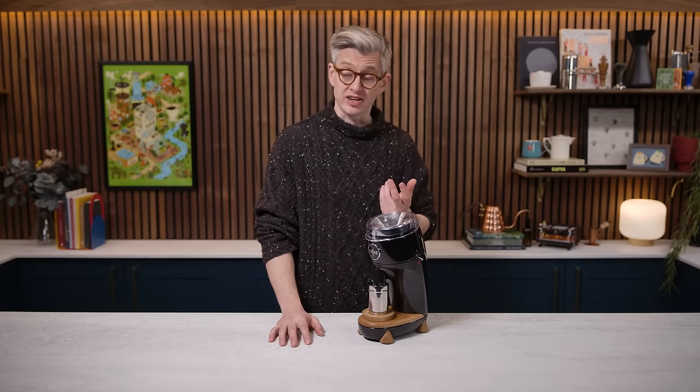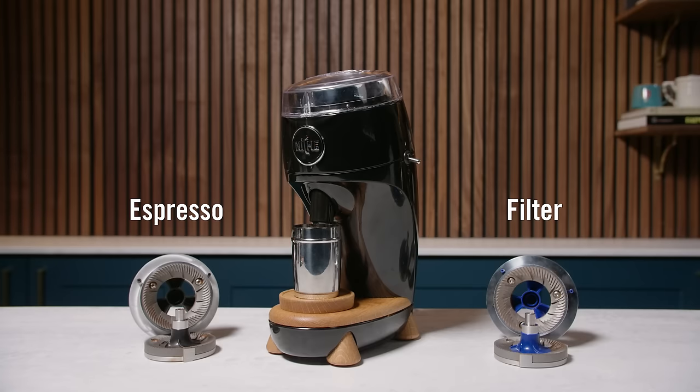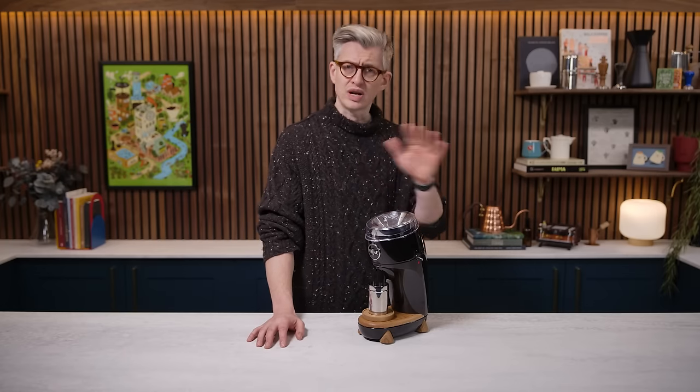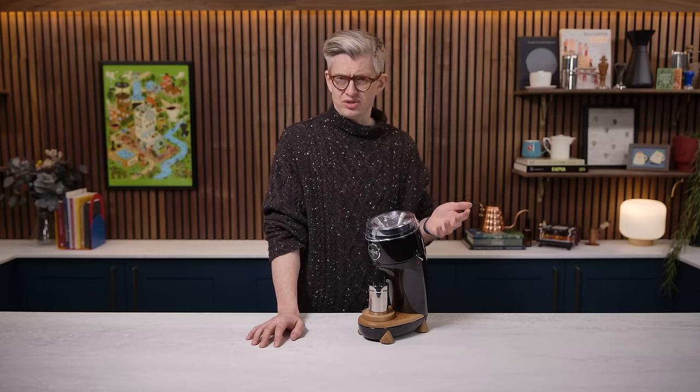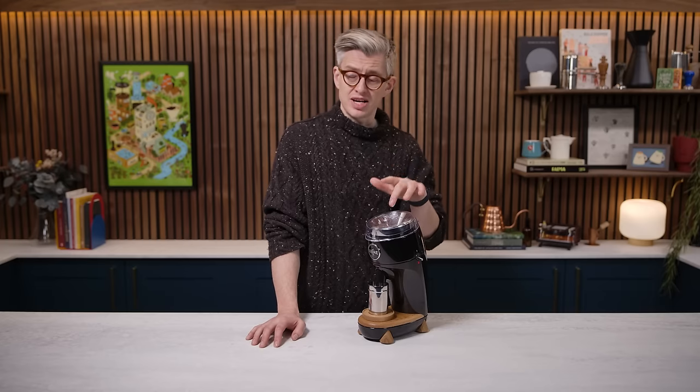Before I give you an overview of the grinder, I want to talk about its key selling feature. It's called the Niche Duo because when they launched it, it came with two different burr sets — one dedicated to espresso and one dedicated to filter coffee. Before they shipped, they walked that back a little and said if you just want one burr set, you can have one and it'll be cheaper. I bought both because I was curious. This is a relatively new approach — having optional burr sets. Changing burrs in grinders is not difficult, but it's not something you want to do very often, and that's a big piece of this grinder.